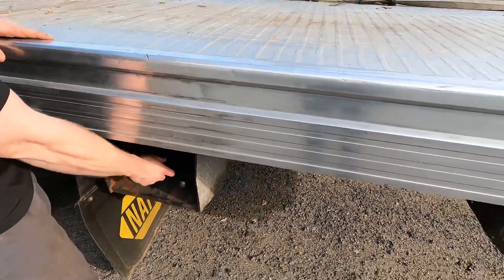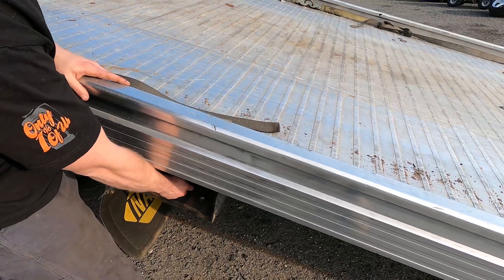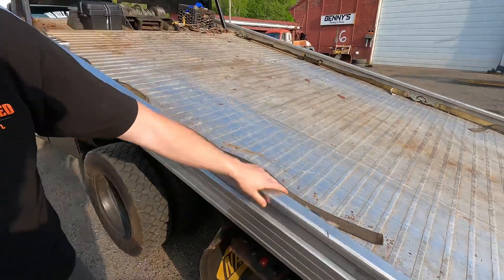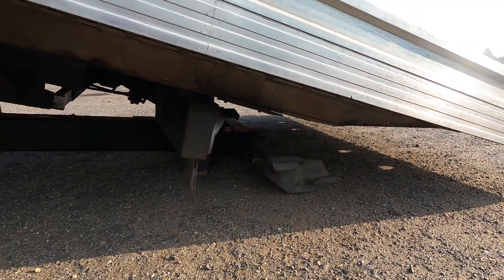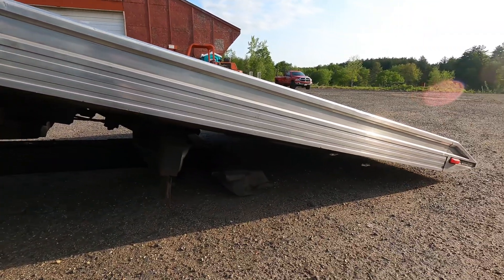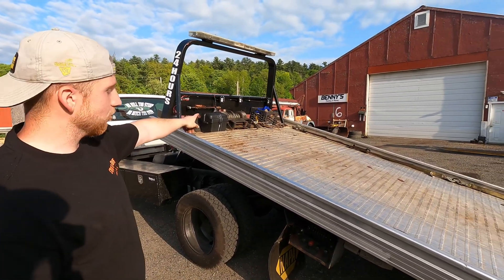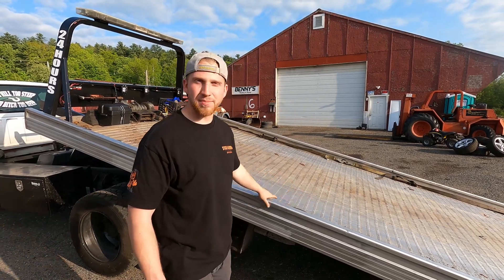Now we'll bring the bed down. Once the bed is down, you want to go all the way down until the base of the wheel lift or the structural part of the truck itself is on the ground — that will keep the truck stationary. Now you can finish bringing the bed out. From this point, you can either drive a vehicle on if it's drivable, or you take your winch, bring the cables out, attach it to the vehicle, and winch the vehicle on.